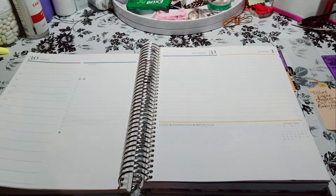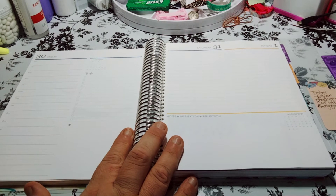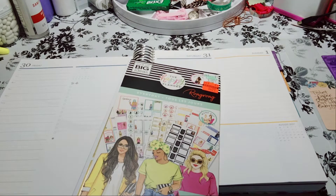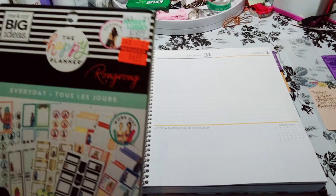It's going to be for July 30th through August 1st. I am using the Everyday Sticker Book by the Wrong Rung Happy Planner. Got it on clearance for $4.99.